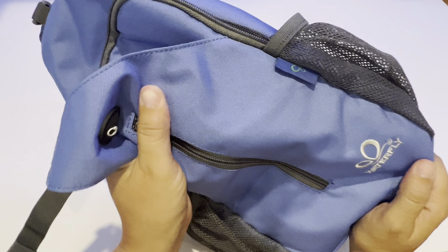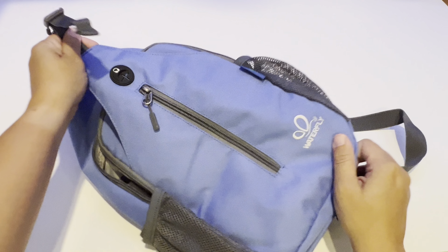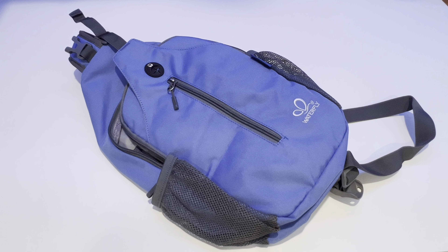This backpack is made out of a nylon material, so water will roll right off of it. It's really well made. I hope you enjoyed this review. Thanks for watching.